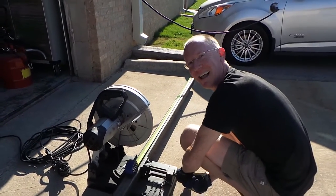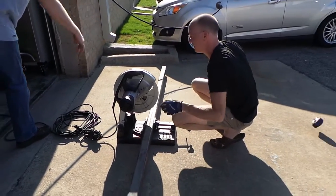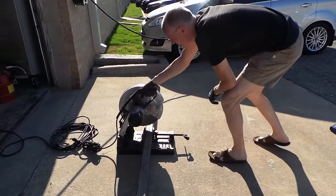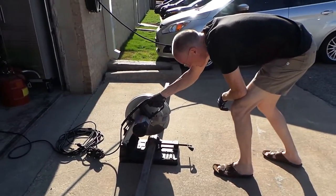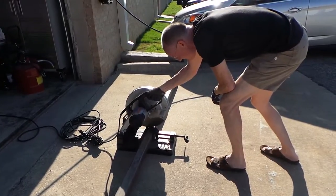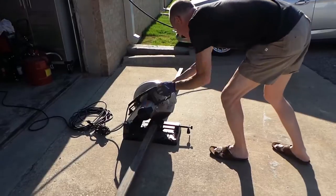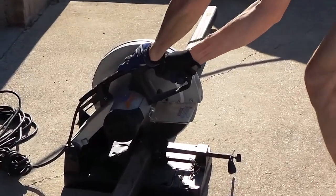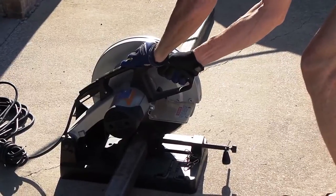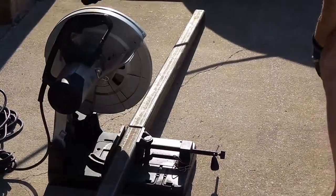Okay, you ready? It's going to be loud. Safety first. Like butter.